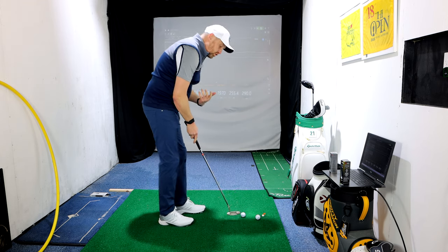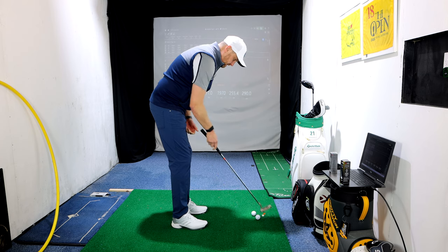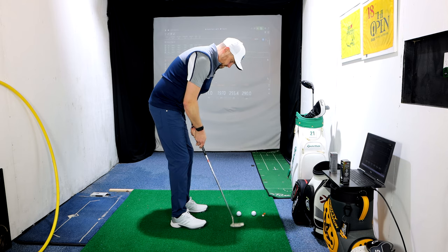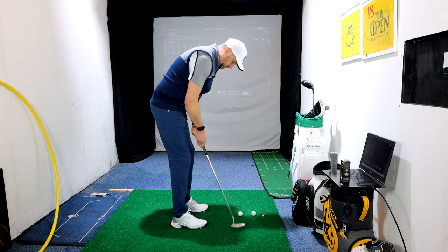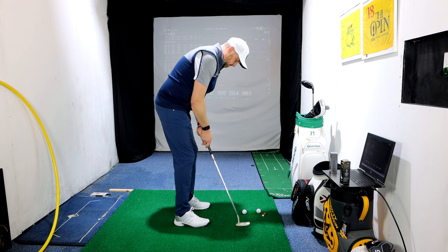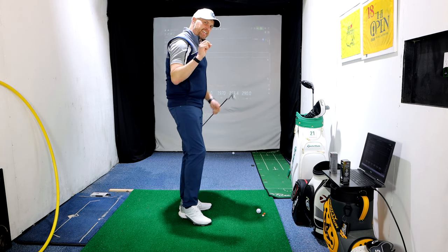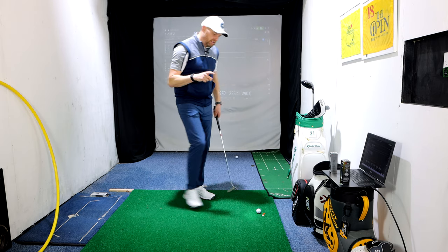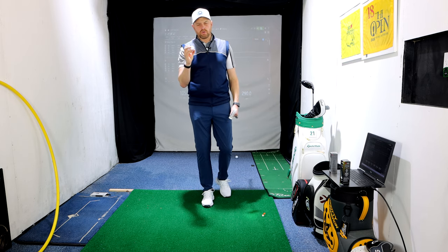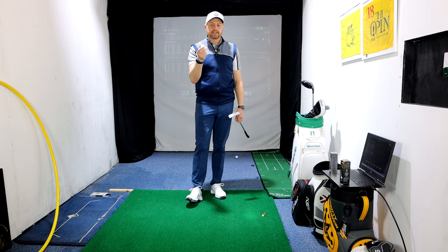I'm going to hit a couple of putts — not necessarily to a target — just to get a feel off the putter face. Z-Star first, then XV. A massive difference in sound and therefore feel. I'll be honest — probably, even though the Z-Star is the softer of the two, I don't think it's super soft. I actually preferred the feel with the putter on the Z-Star.